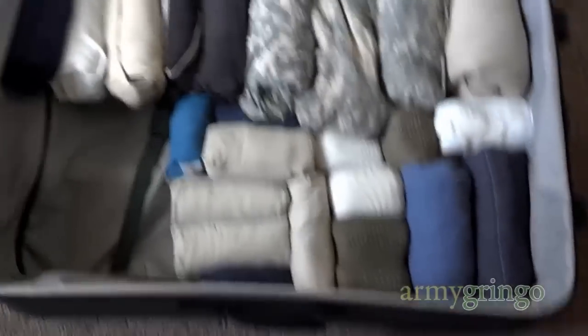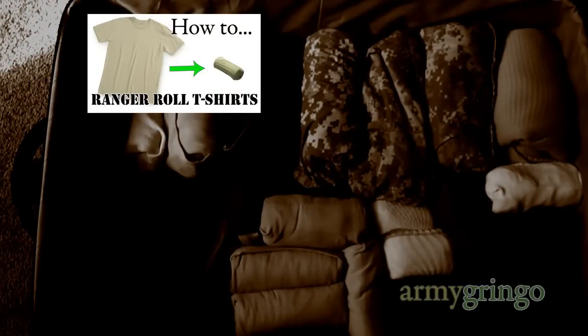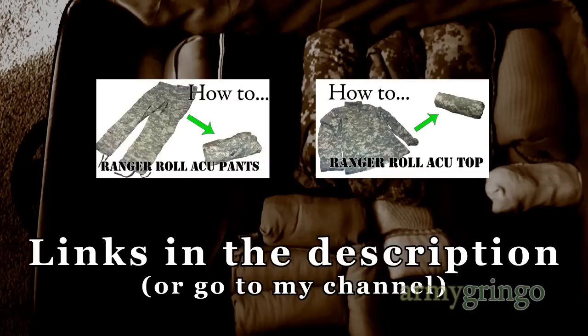If you want to learn how to roll all your clothes, head on over to my channel where I have tutorials for shirts, socks and underwear. I also have tutorials for military uniforms, but you could apply those to civilian clothes just as well.